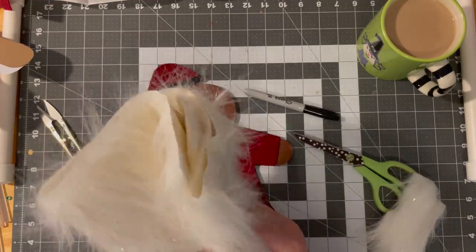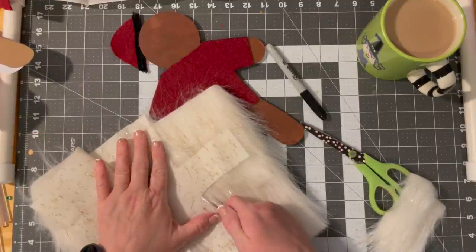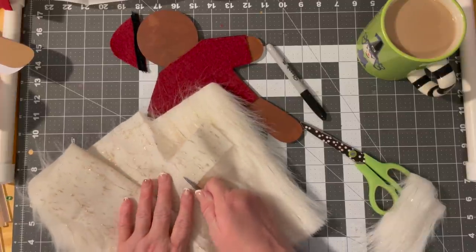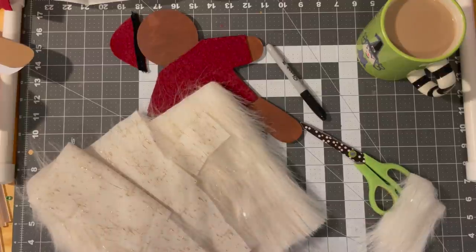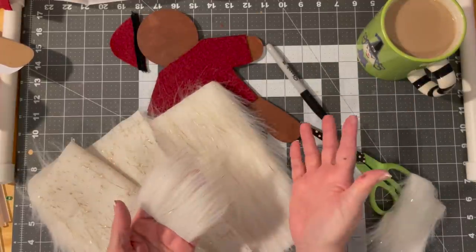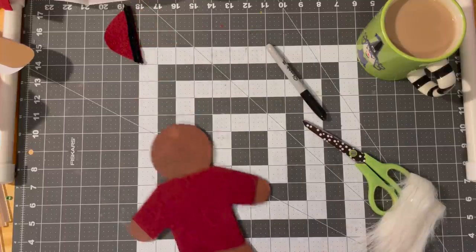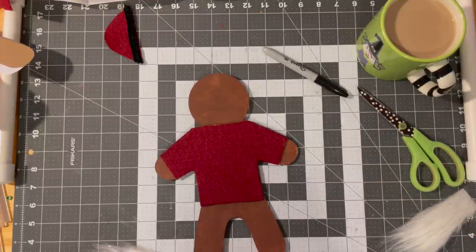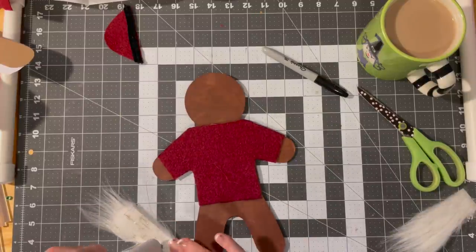I'm just going to show you on this little piece here — you're just cutting the backing, and watch what will happen. This is good for any time you're cutting fur: it's not cutting the fur, just cutting the backing, and then it leaves your long pieces. I decided he needed a fur vest — I mean, I feel like that's appropriate for him. I even gave a little cutout to go under his arm, because I might be a little extra, but it's okay. This is fun.